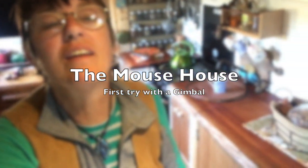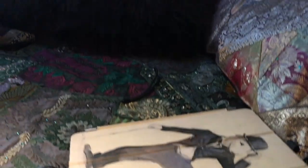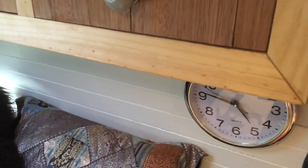Hi there and welcome to my first gimbal test. There's the book. I'm having a go at it. I'm probably not that good at it, but look, it's pretty smooth.